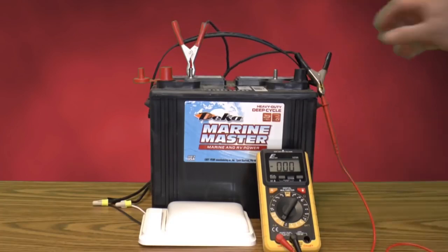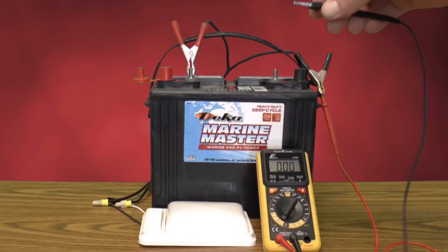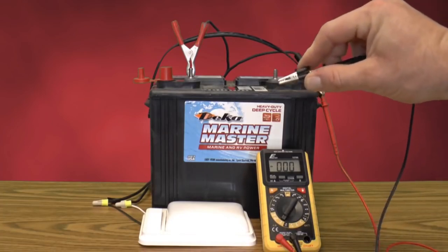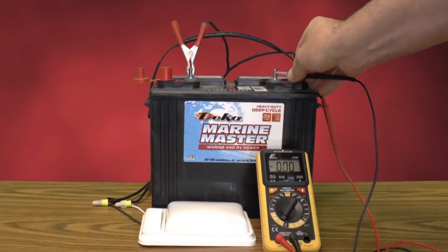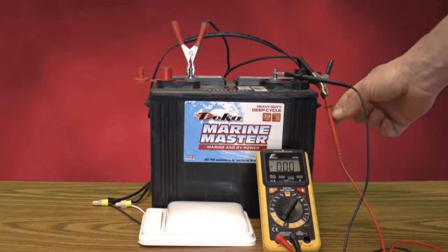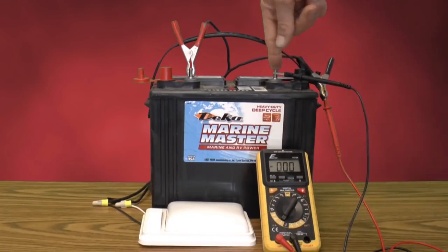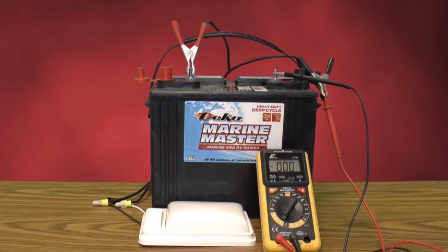With everything you can possibly think of turned off, we're going to take off the negative terminal of the battery and connect that to the positive test lead of the amp meter. Then we're going to attach the negative test lead to the negative terminal of the battery, so that any power flowing from this battery going into your RV passes through our amp meter.